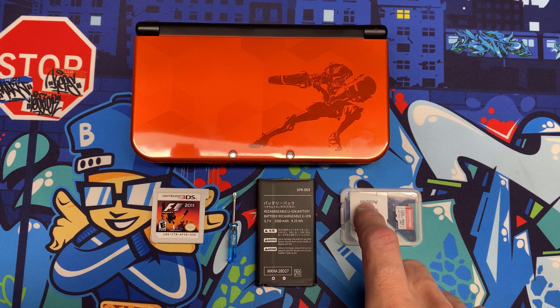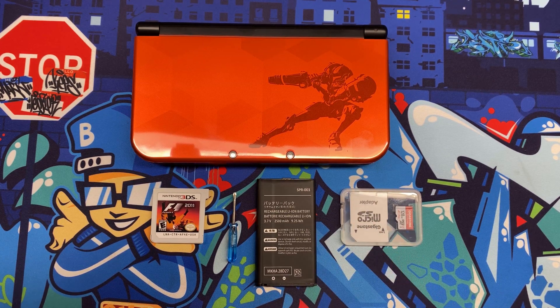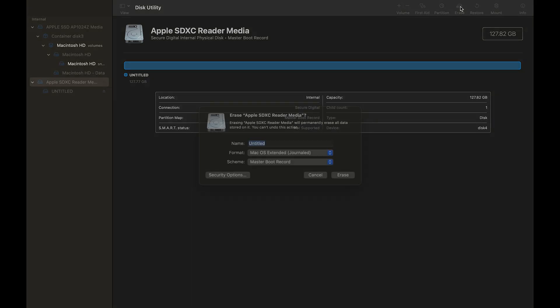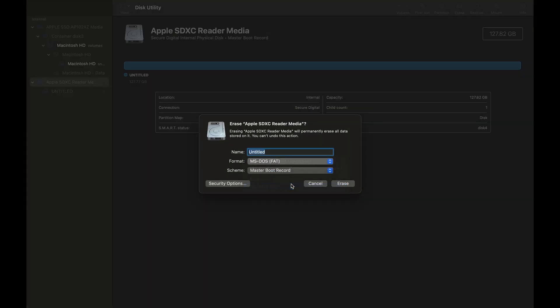We'll start by formatting the micro SD card on the computer as FAT32. I've got the 128 GB micro SD plugged in, opened up Disk Utility, and clicked on the disk itself — not the volume. I'll go up to Erase, pick MS-DOS FAT and Master Boot Record, and click Erase.